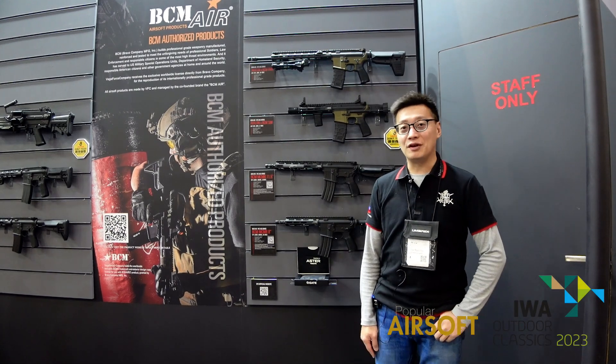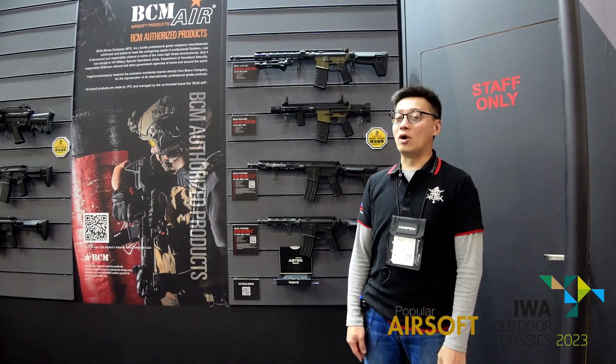Hi, my name is Ryan. Welcome to the VFC booth at IWA 2023.